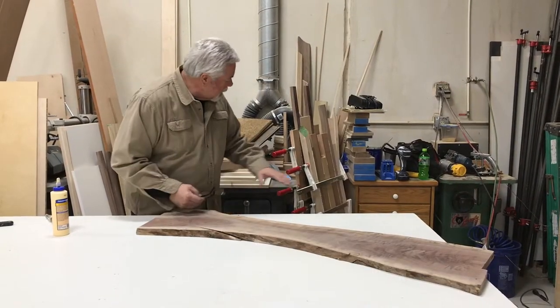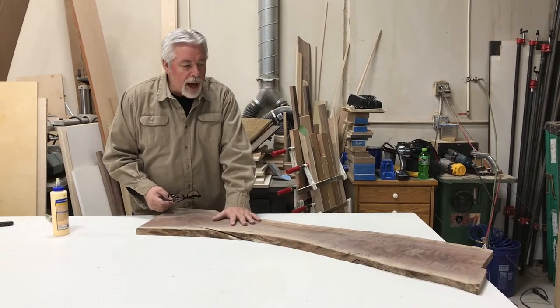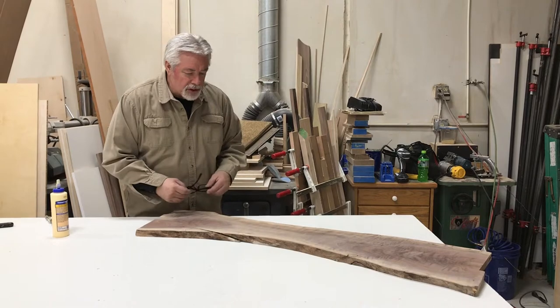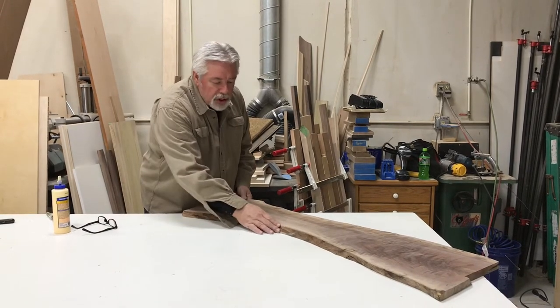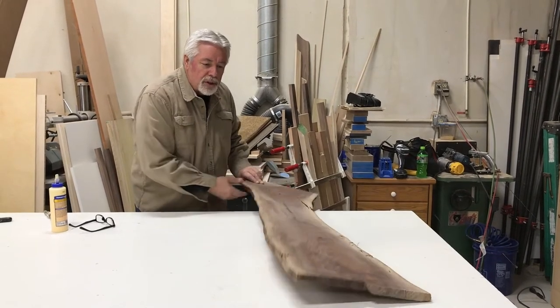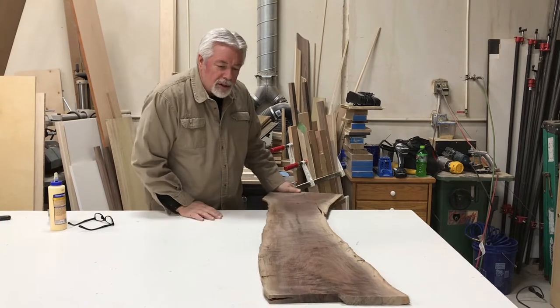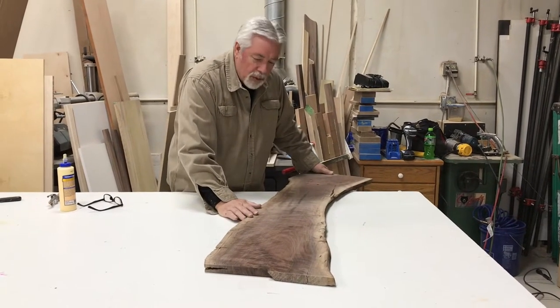Now that we've joined, cut, and glued up our other charcuterie boards, let's work on our live edge board — single piece. This is a piece of walnut. Live edge is when you leave the natural edge of the lumber, and we're going to turn this into a charcuterie board, so let's talk about where to cut and what to do.